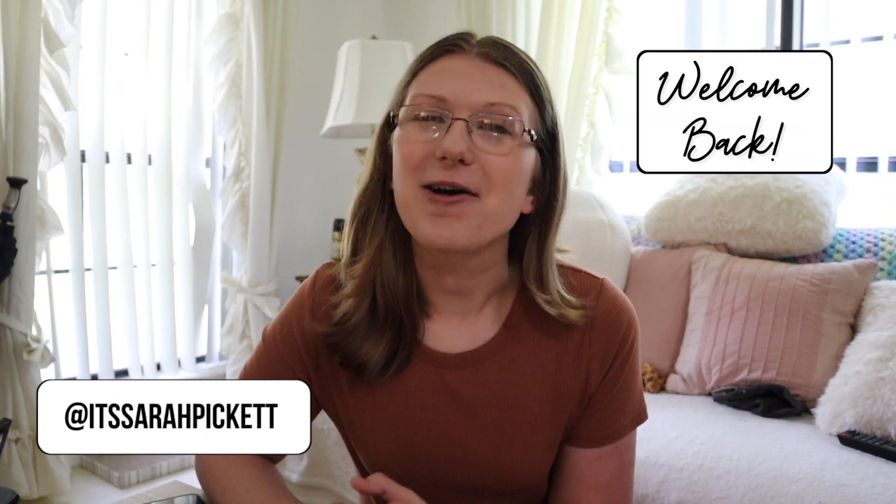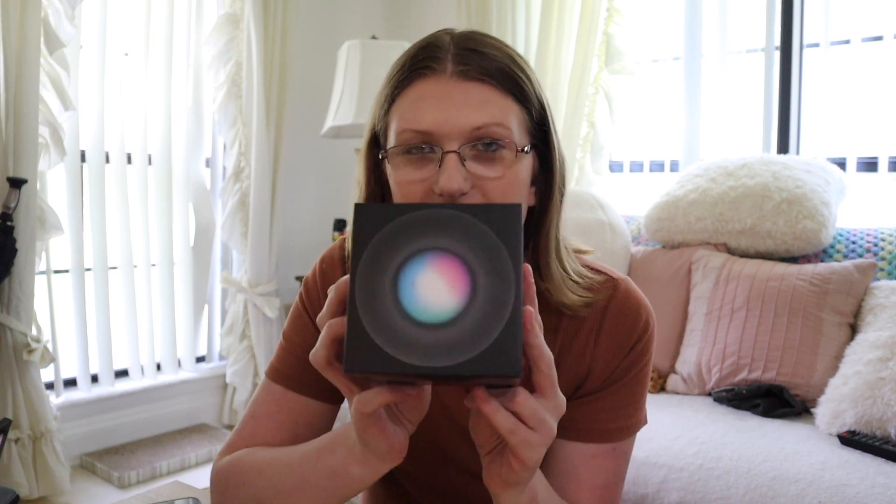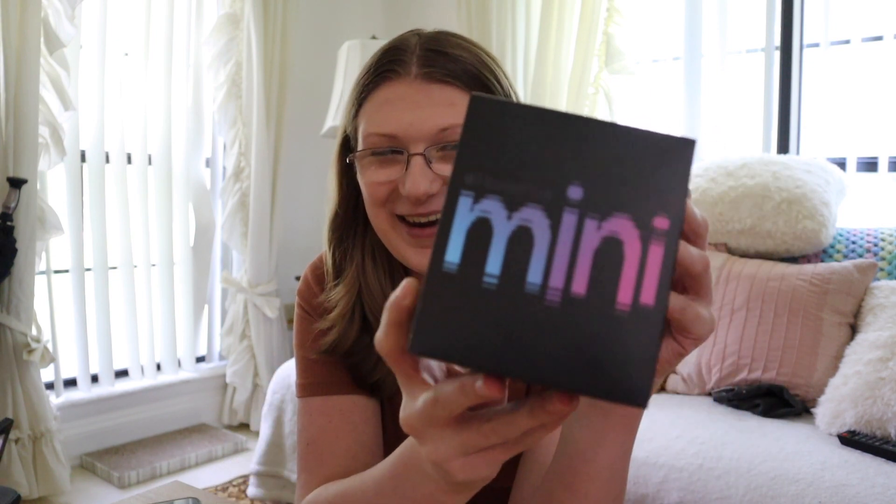Hello everyone, welcome back to my channel and welcome back to another video. Today I am back with another unboxing. I have a HomePod Mini here — I've had this for a while and I have yet to unbox it.